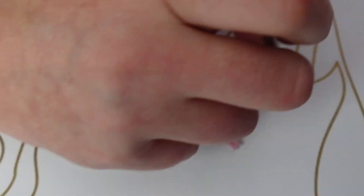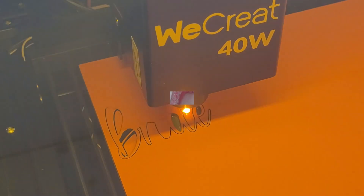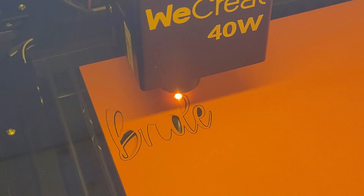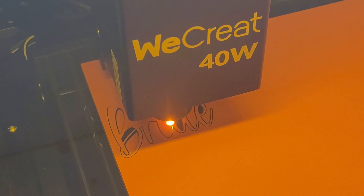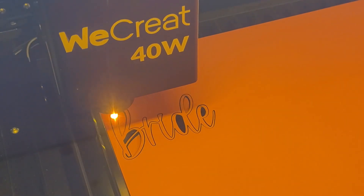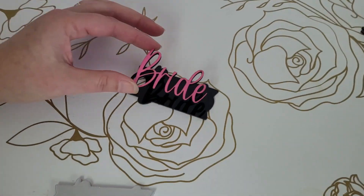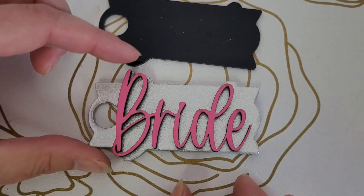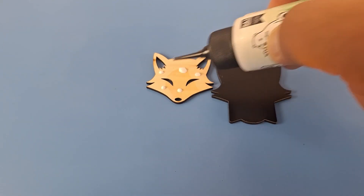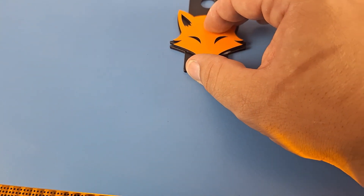I'm going to try cutting 'Bride' out with a piece of wood and seeing how it compares to the acrylic. The wood cuts a lot faster — this only takes about a minute compared to acrylic that takes about 10 minutes. The pink wood cuts so much better than the acrylic; it popped right out of the sheet, no problem. This fox was also made with wood and looks fantastic. I thought acrylic would be better for this project since it would wash better than wood, but now I'm thinking wood is the way to go.